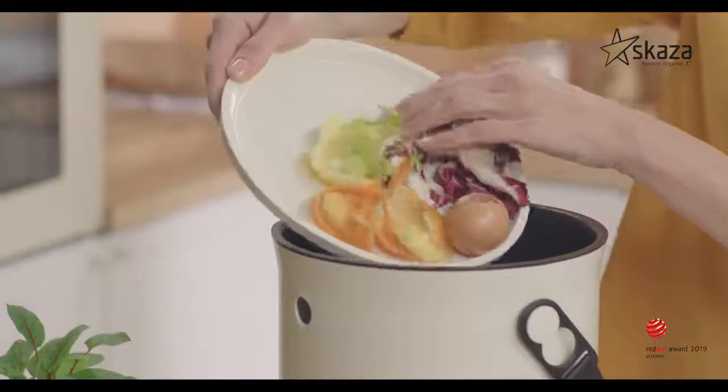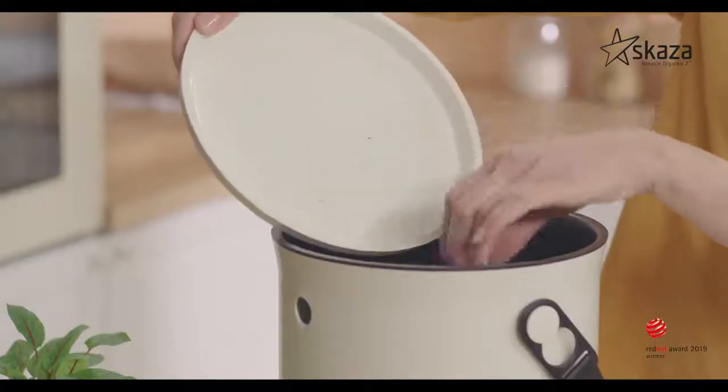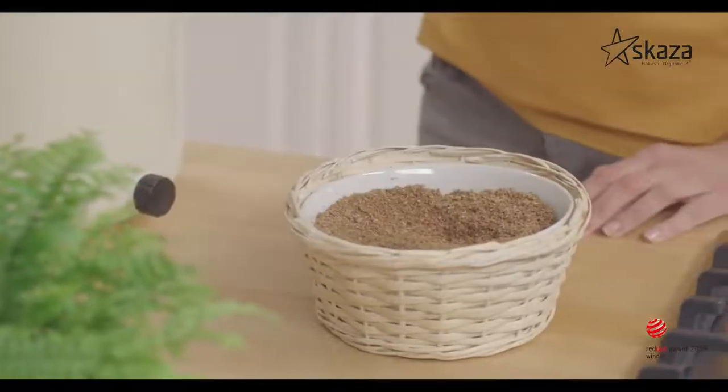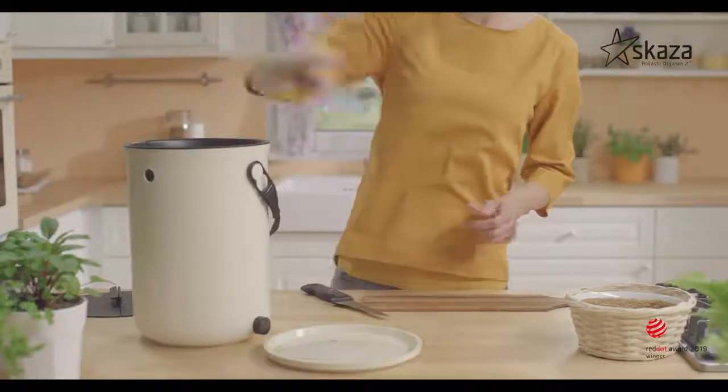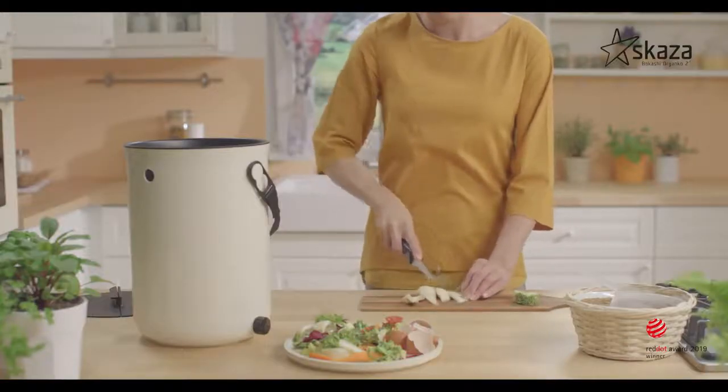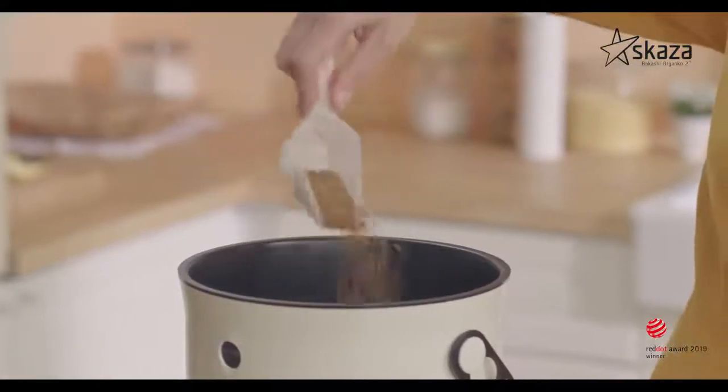Then put the waste into the composter. For each new layer of waste, add again 20 milliliters of powder. You should cut larger pieces of waste into smaller ones and then add them in.